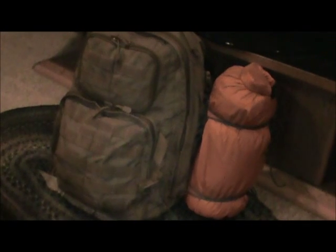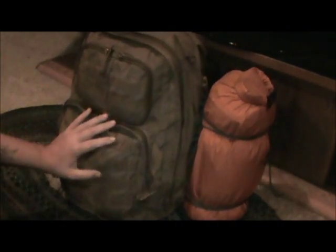All right y'all, I know I did this a while back, but I'm going to go over my bushcraft kit again because it's kind of changed up a little bit, and some of the ways I carry things and some of the things I carry have changed. I'm very happy with the way I've got this kit loaded out. It's a bit bulky, a bit heavy, but it's not too bad for most of what I do.